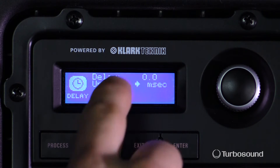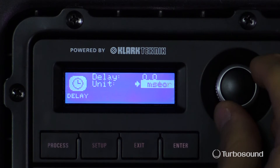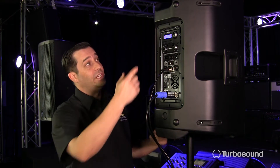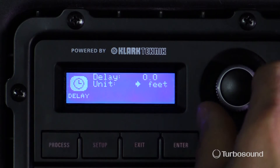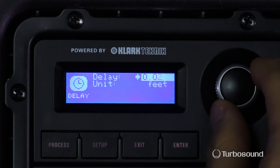So you have Delay, and then we have a unit which is either in milliseconds, meters, or feet, so that way you can easily judge what the distance is that you need to adjust the delay. I'm going to do it in feet, and it'll show me increments in feet when I go to the delay and choose that.